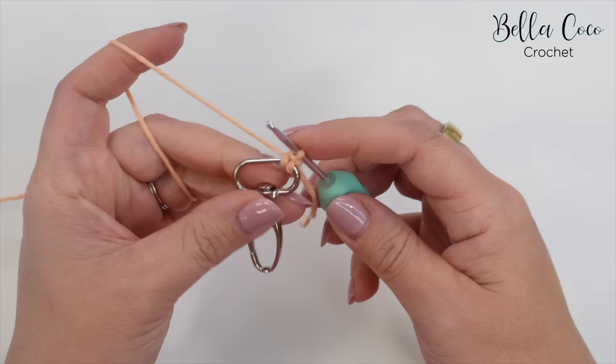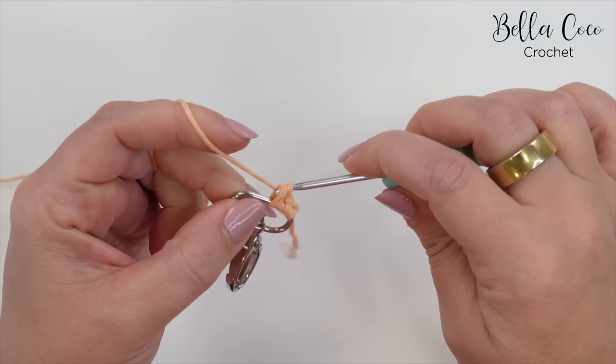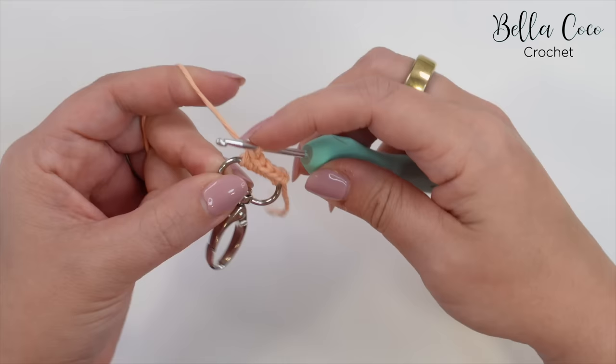We're going to work six double crochets in total into this clasp. Remember I'm working in UK terms — in the US this is known as a single crochet. So that's three, four, five — don't worry about it slipping all over the place at this point — and then six.